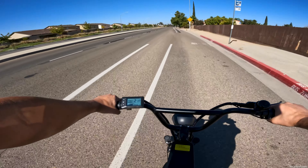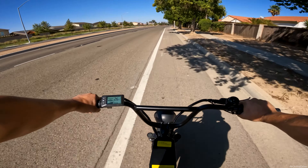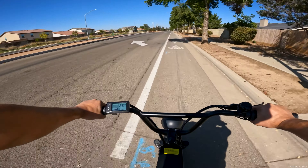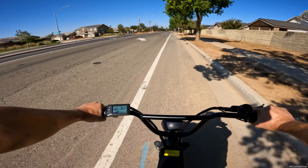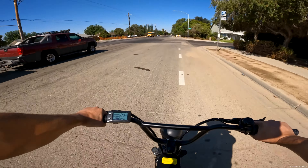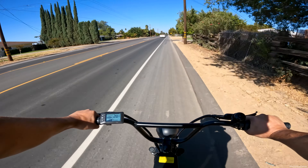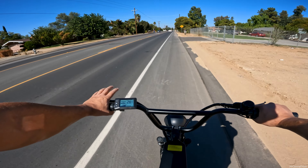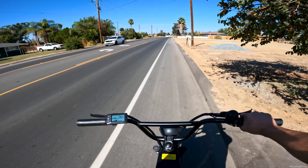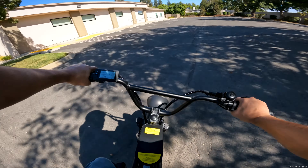Right away let's check top speed. I'm in pedal assist five with a full 100% battery charge. Not pedaling at all — hitting about 29 mph, climbing... there's 30. I tried pedaling to see if it adds anything — it doesn't, we're still at the same max speed. So 30 mph. Other reviews claim 35 to 40 mph, but the latest model appears to do 30 mph on a full charge, meaning at 50-70% battery it'll probably drop to 27-28 mph.